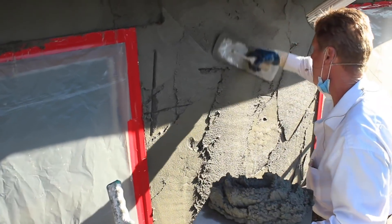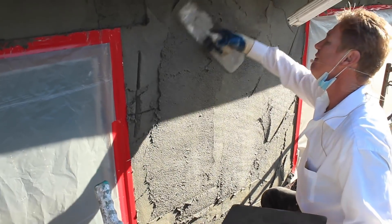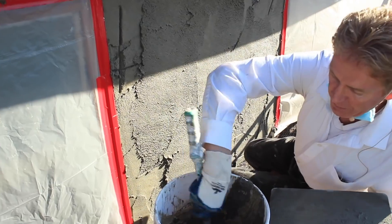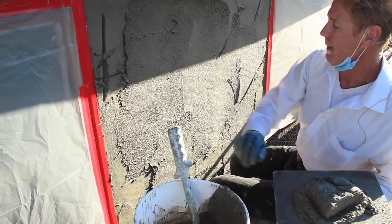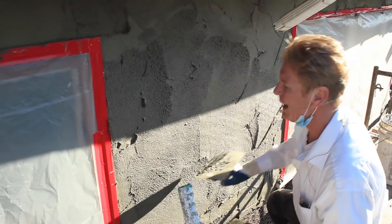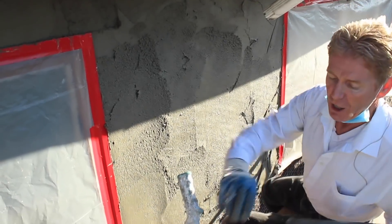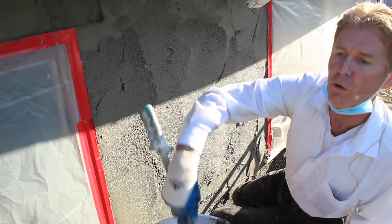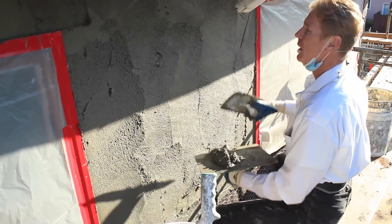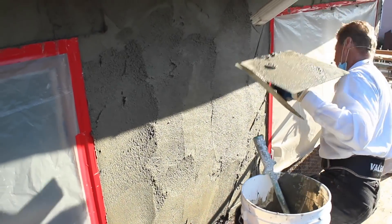When you're trying to darby a wall straight, true, and plumb, you want to make that wall fat and ugly. We used to say 'fat and ugly' when we were working behind a gun. If you put it on thin and it's a hot day and it's drying, that makes it so difficult to darby — instead of using 20 to 30 pounds of strength, you need like 100 pounds each time. Fat and ugly just means put it on sloppy so you have something to work with.